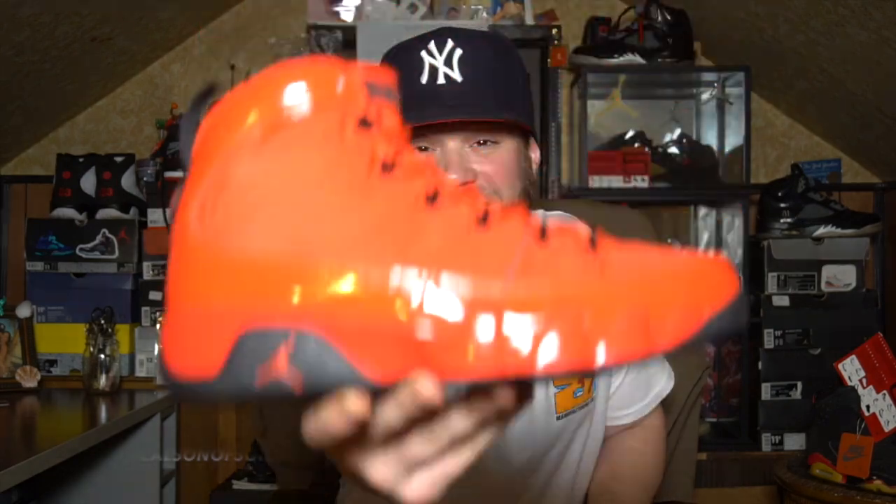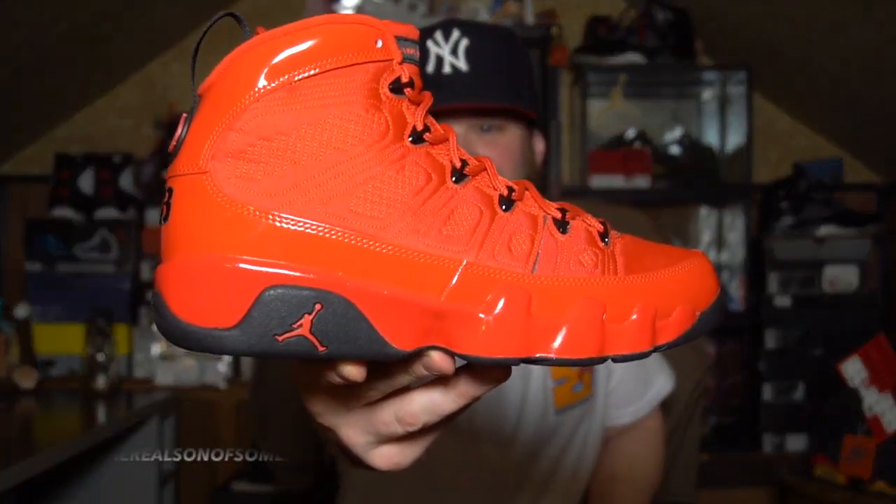And honestly, it is what it is because I don't even like these shoes. But anyway, guys, here you have it — the Air Jordan 9 Chili Red.